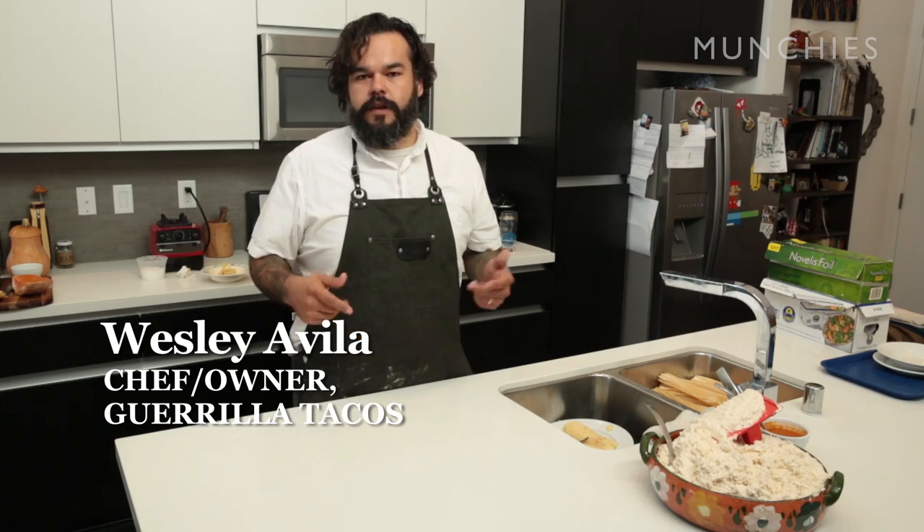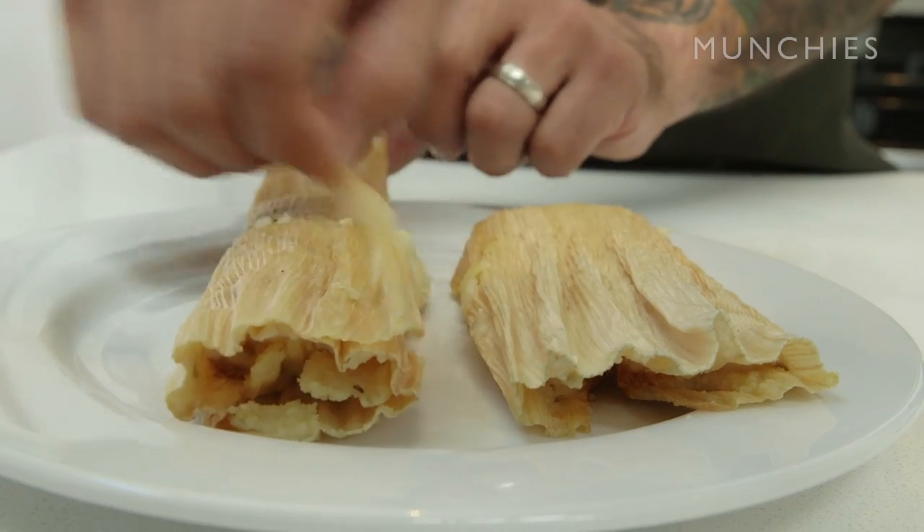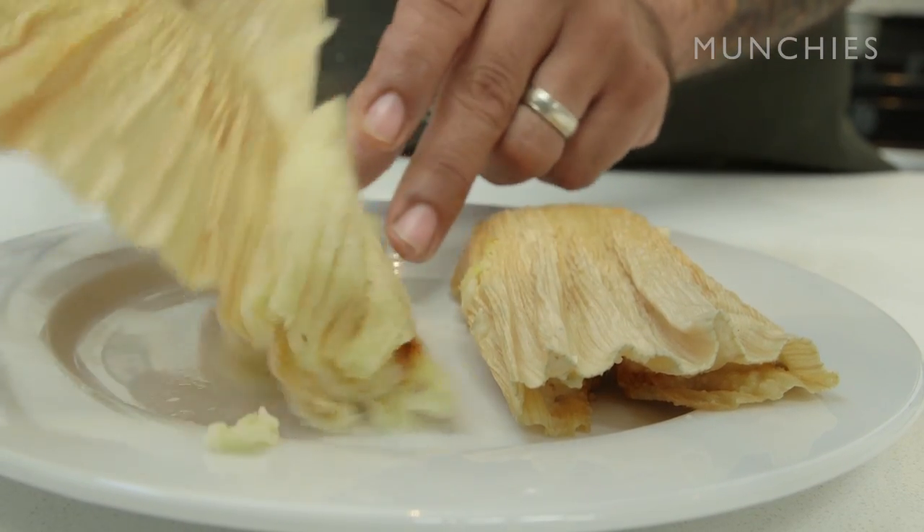My name is Wesley Avila, I'm the chef owner of Guerrilla Tacos here in Los Angeles, and today we're gonna do some tamales, home style, casero style in my house.